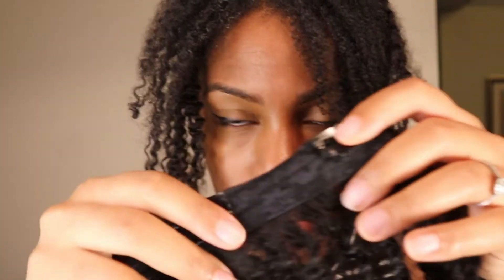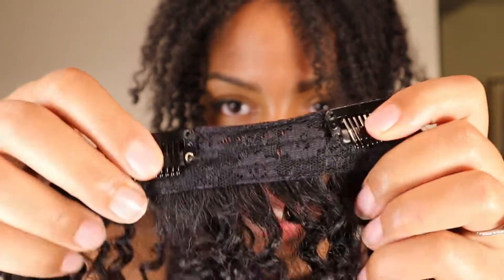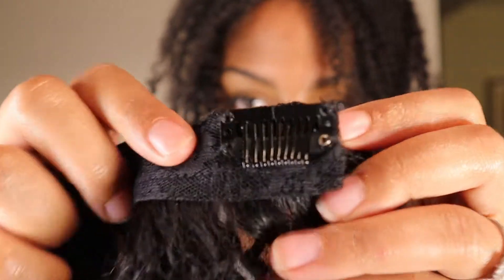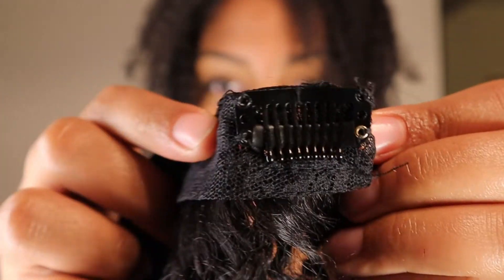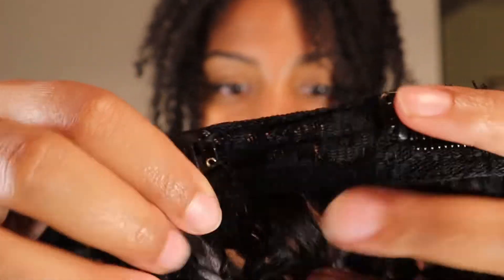Oh, I got some tanglage back here. Now I'm going to take one of the four-clip wefts, which look like this. By the way, this is what the construction of the wefts looks like — very thick, it looks very well put together, sewn in nicely. I just noticed that this band is really thick, which is nice, and it has a good amount of hair in the clip. You can see how thick that is, right?